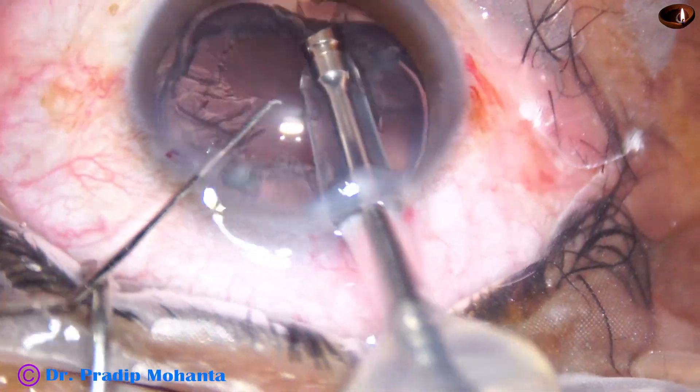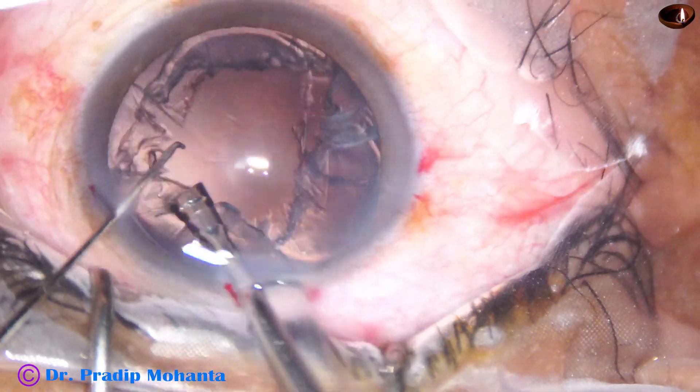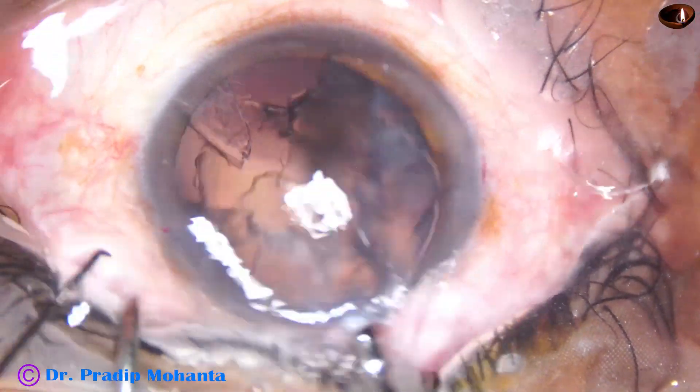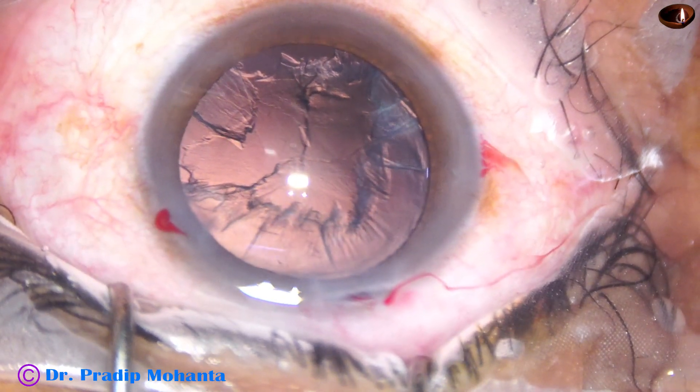So in less than two minutes, so many steps are done. Very expert, very efficient, very competent surgeon.